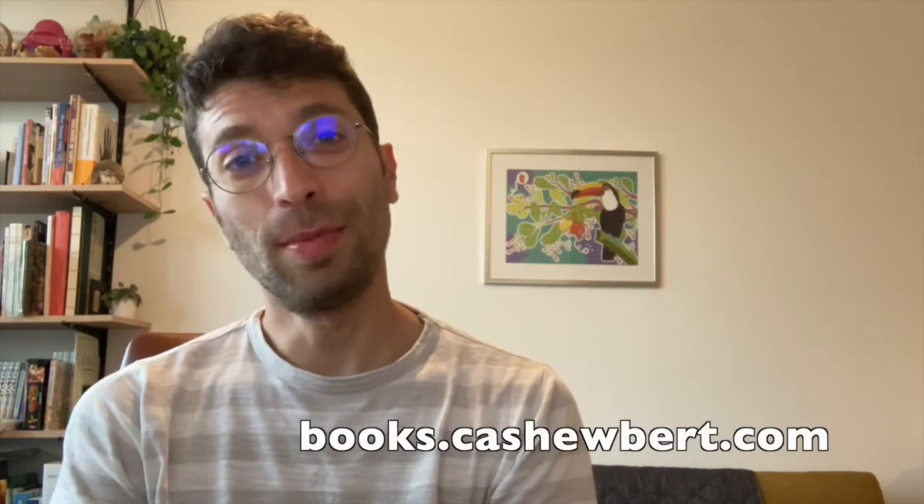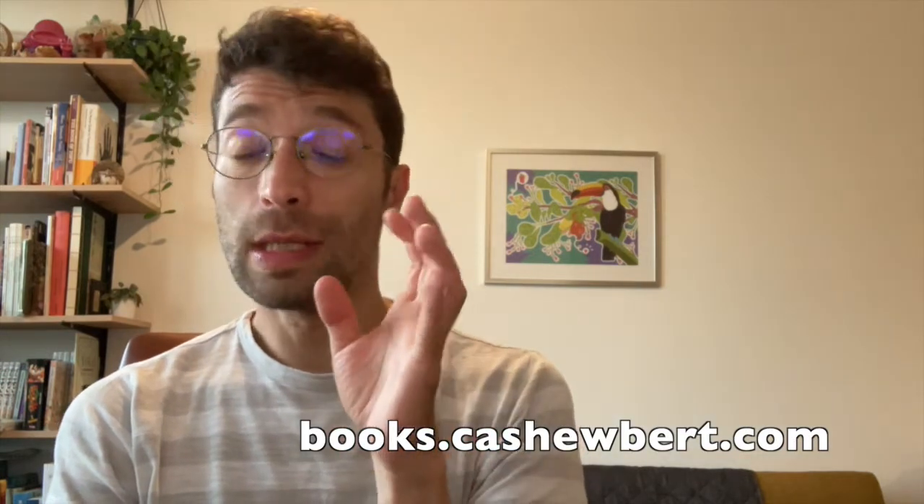If you want this recipe or many other recipes, visit our website at box.cashewbird.com. If you want ingredients, we ship to all European countries and you can get them at cashewbird.com. Don't forget to subscribe if you want to watch more content like this, and see you next time at CashewBird.